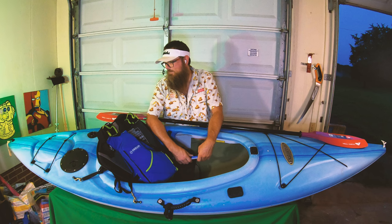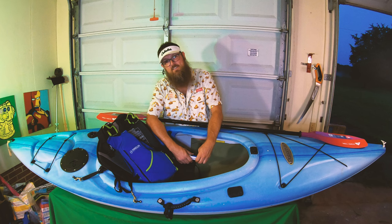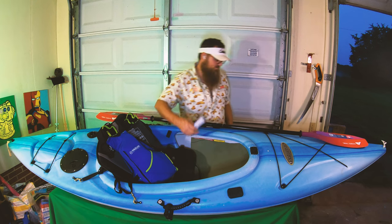Thanks for coming guys — let me know what you think of the Potomac. Have you ever had one? Do you like it? Do you hate it? Comment, subscribe, or just roll on — it's your choice. Thanks guys, later.